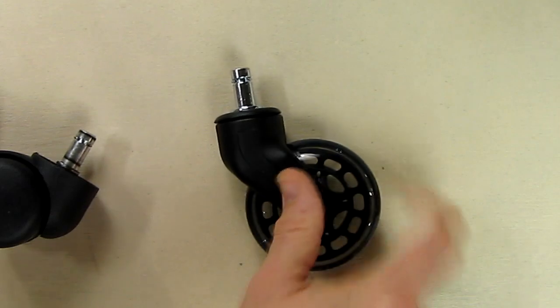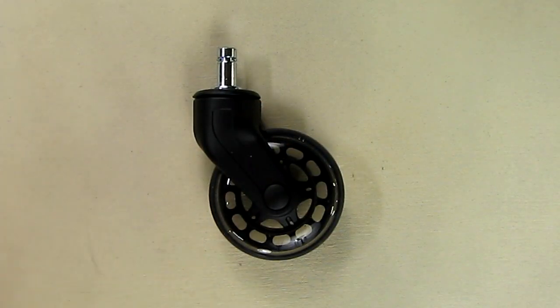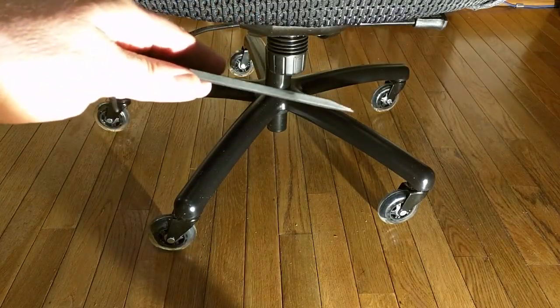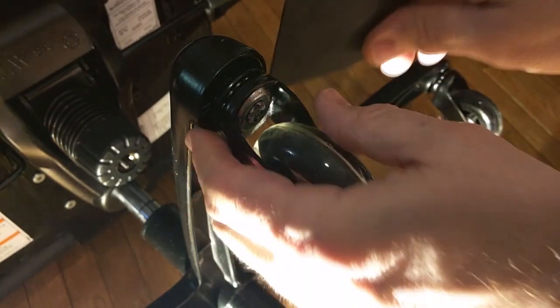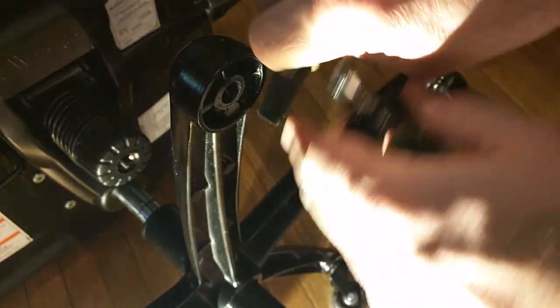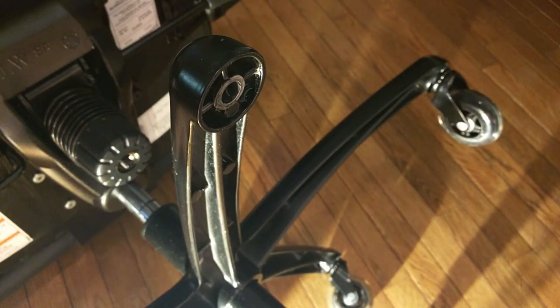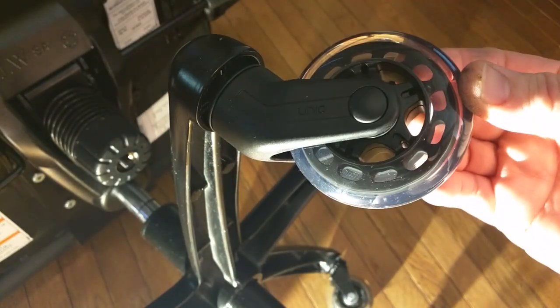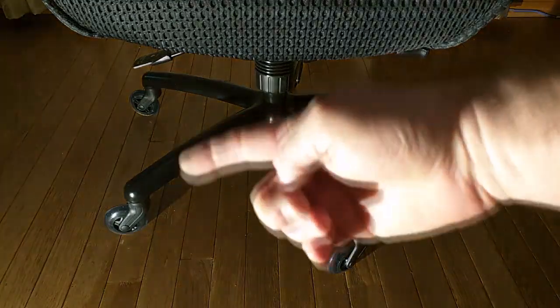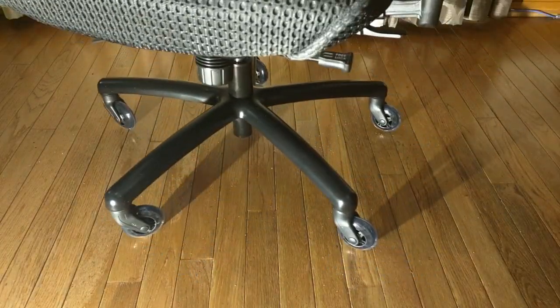Here's the first chair I'm upgrading to the new UNIQ rollerblade office chair wheels. I'm using a fiberglass tool to remove the old wheels — they come off really easily. Simply lever the old wheel off to remove the shaft, then take the new wheel and push it in place, and you're done. All five UNIQ wheels are now installed, and just listen to how quiet they are.